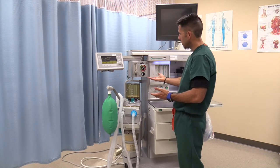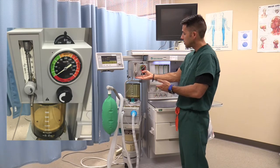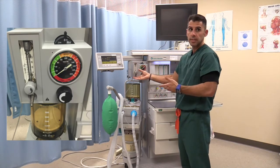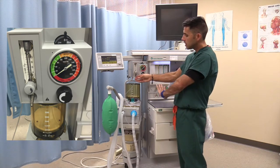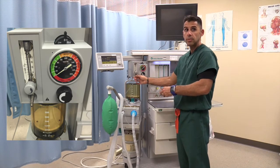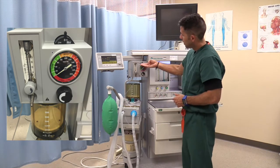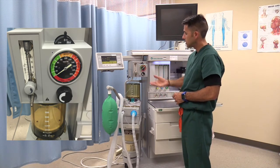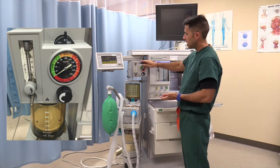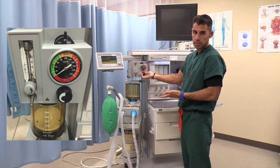Moving on, you will see what looks like an oxygen gauge. This is an ancillary oxygen gauge, and its importance is that it is independent from your ventilator. If you have a failure in your ventilator and need to hook up your AMBU bag, you can do so through this gauge. Right next to this oxygen gauge, we have the suction gauge. You can see how much suction you have on the patient and adjust it through the knob.